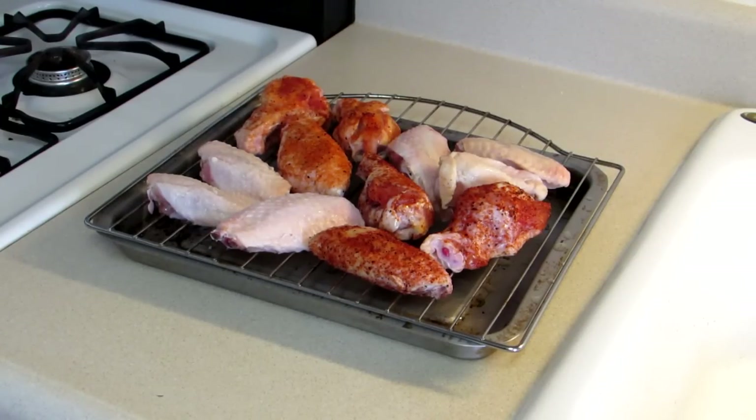Today I'm doing another one of my experiments in the toaster oven. I've cooked chicken wings in the toaster oven a couple times before, but they were frozen wings and these are fresh wings. So I'm going to try that and I'm going to do a couple things different.